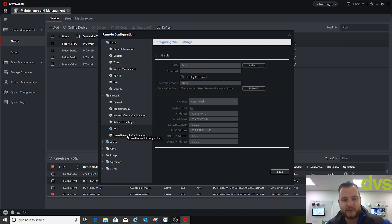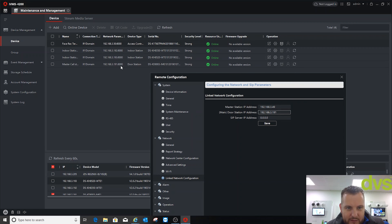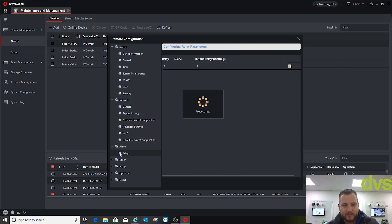Linked network configuration: the master station IP address is the iVMS 4200 or the desk/concierge phone, so I'll put in my computer's IP address. The main door station IP address is 192.168.3.191 — that's the IP address of the modular call station master. Click Save. You don't have to use this; you can use it purely as a face rec access control terminal, but I'm going to show the intercom function because as part of a converged technology system this becomes very powerful — face rec access control combined with intercom.